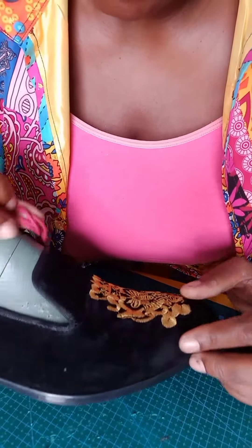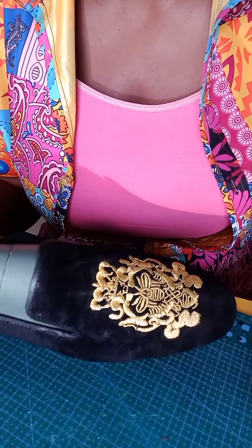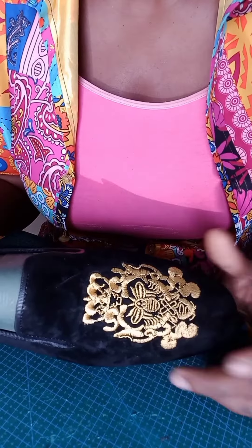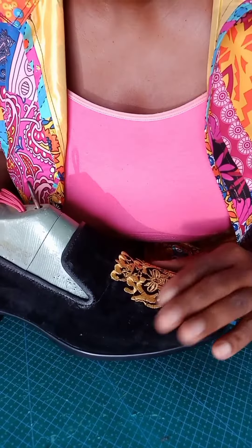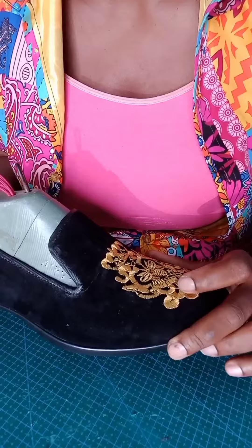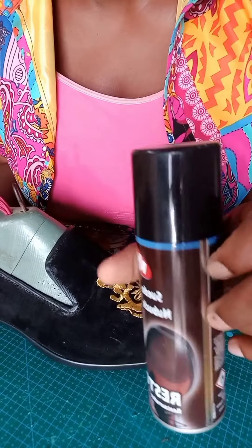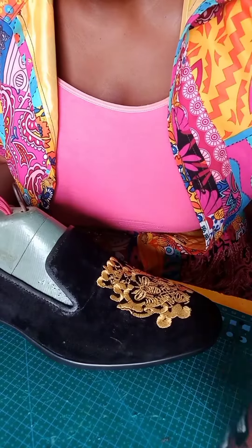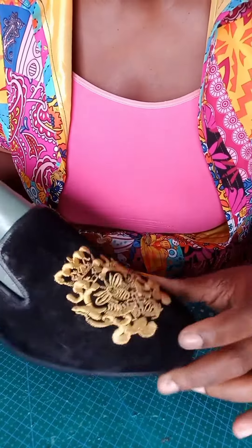A lot of people don't like suede shoes because they feel difficult to maintain, but suede — if you have the original suede — is washable. After washing, you can spray it; they have a spray which is like a polish, a spray polish for it. But today I want to show how to maintain suede shoes.